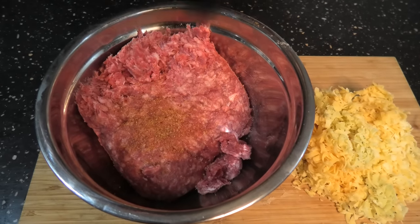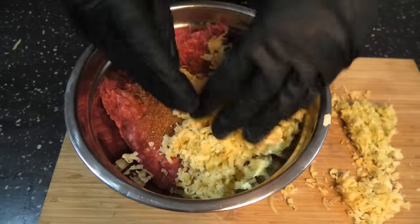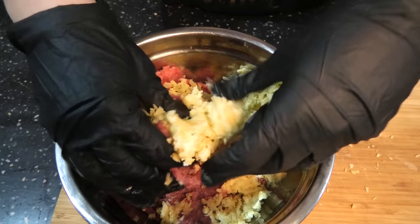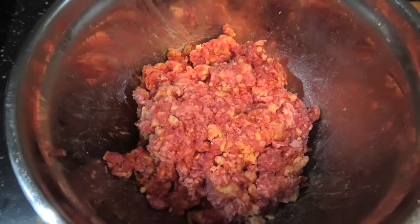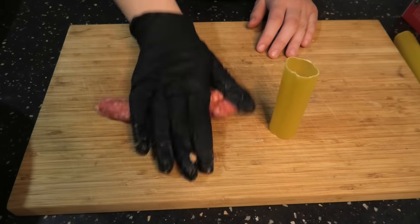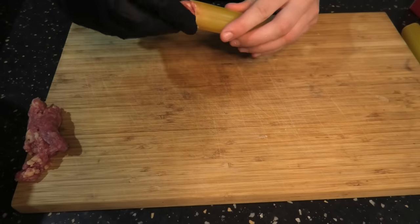We're going to grate that cheese up, then chuck it in with the mince and rub of your choice. Combine it all together. Once nicely combined, gently stuff this mixture into your pasta. It helps if you give it a cheeky roll beforehand. Don't apply too much downward pressure, otherwise your pasta's going to split.